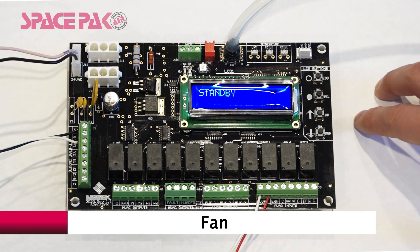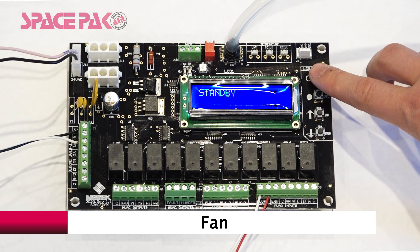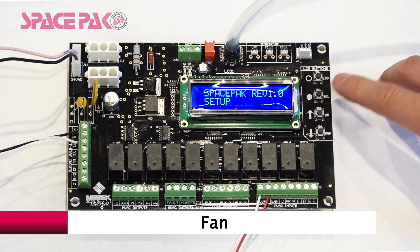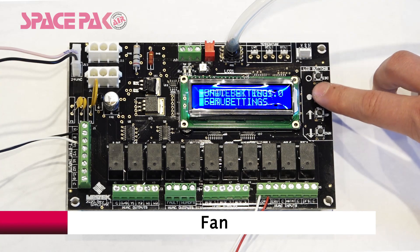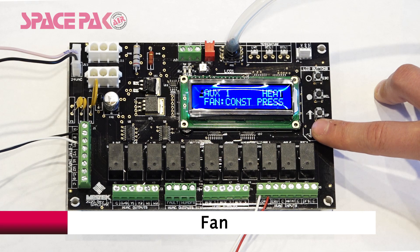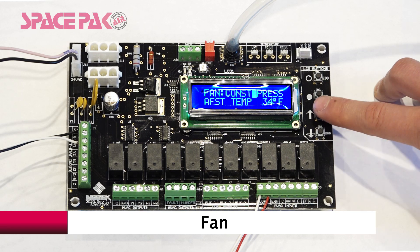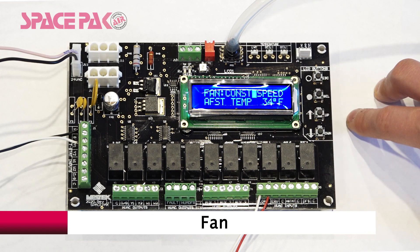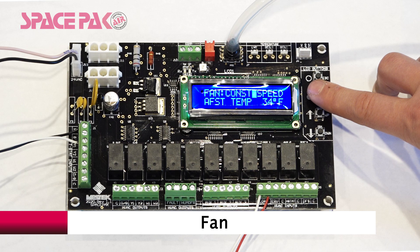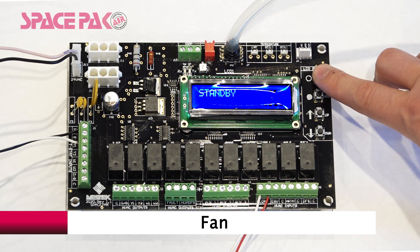The fan has two options: either constant speed or constant pressure. To change that, hold Escape for three seconds. Select on Setup, then Select on Unit Settings. Scroll down to the Fan menu and hit Select to access. Choose constant pressure or constant speed. Hit Select to save and Escape out to standby.